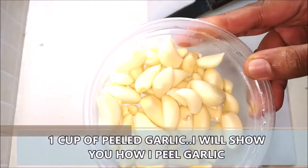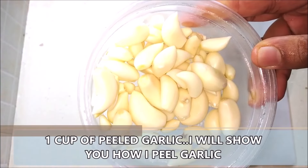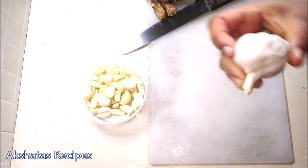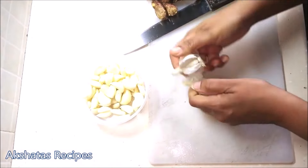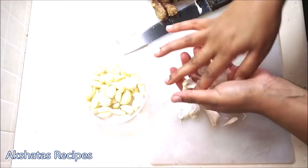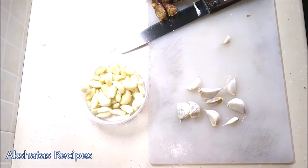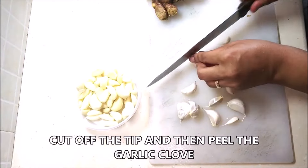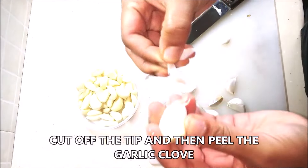Here I have peeled about a cup of garlic. I've broken up an entire garlic pod into cloves, removing all the peel and the center of the pod. Now I'm just using a knife to cut off the tip of each garlic clove because we're not going to use that, and then the peel just comes off very easily.